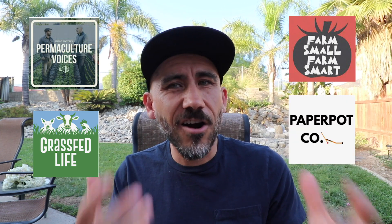My name is Jason from Sow the Land, and in today's video I'm talking to somebody that has inspired me on our homesteading journey. You may know him from the Permaculture Voices podcast — Diego Footer. He's a podcast host, and he does the Permaculture Voices podcast, Grass-Fed Life podcast, which I was on a couple years ago, and the Farm Small, Farm Smart podcast. He also started the Paper Pot Company. Since we're in Southern California, I drove out to where he's at near San Diego to ask him some questions I've always wanted to ask, and I'm happy to share our conversation with you all.